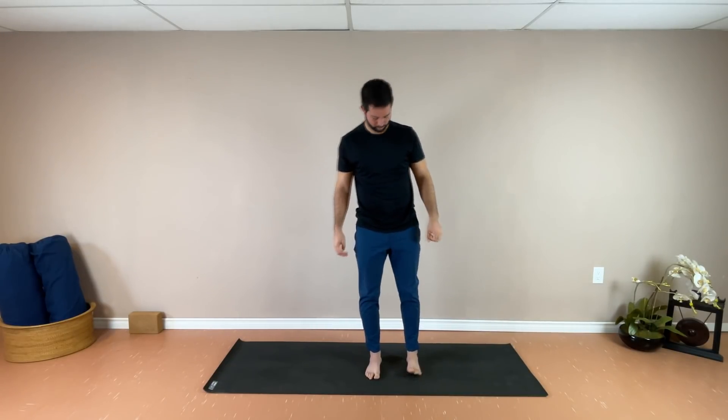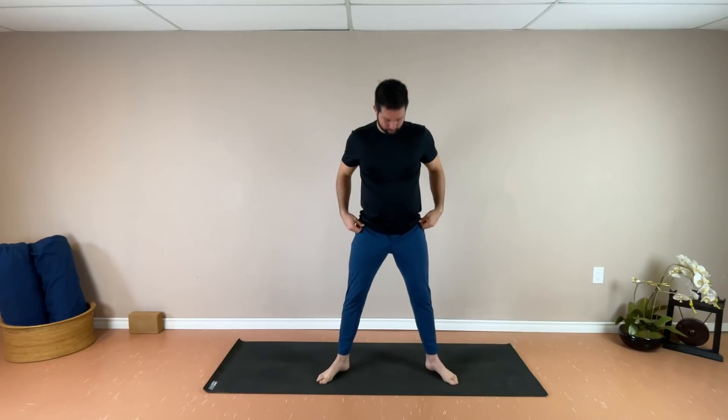Widening the stance a little bit now, setting up for a yoga squat. Toes are about 45 degree angle, wider than hip width. Arms either come forward or hands come to the center of the chest. Exhale, sinking through the legs, hips come towards the ground. Inhale, back up. Continuing with the breath — arms long out in front, palms facing one another, or hands staying centered at the chest. Inhale rising, exhale lowering yourself down. Pressing through the heel and the ball of each foot, and keeping the weight even through both feet as well.